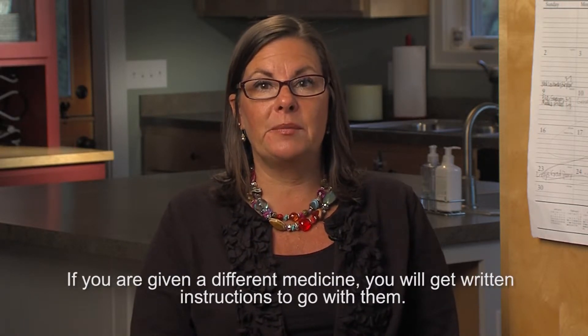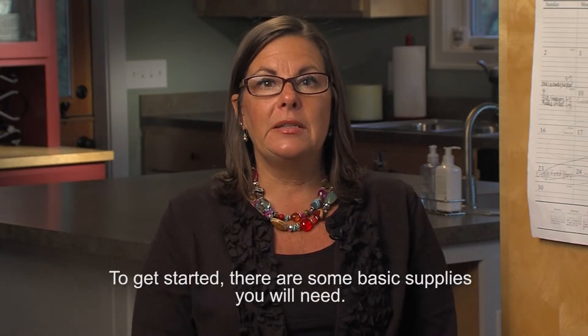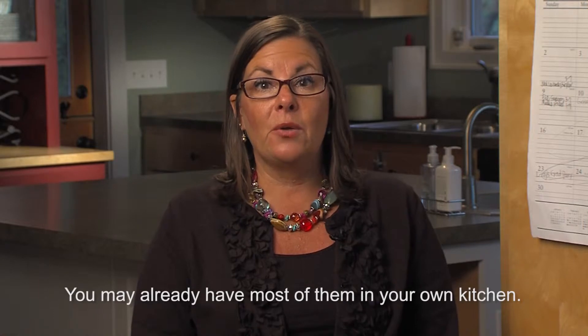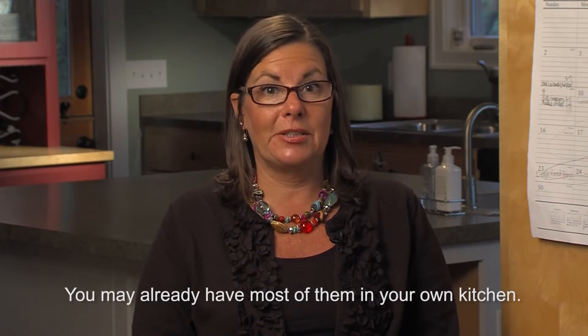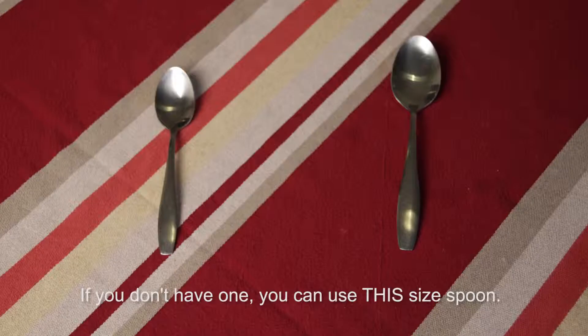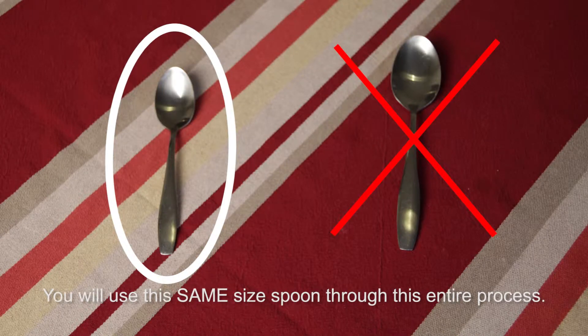If you are given a different medicine, you will get written instructions to go with them. To get started, there are some basic supplies you will need. You may already have most of them in your own kitchen. A metal teaspoon — it is best to use a measuring teaspoon made for cooking. If you don't have one, you can use this size spoon. You will use the same size spoon through this entire process.